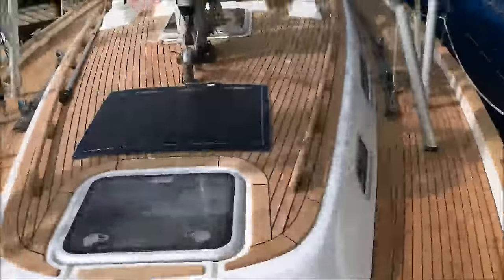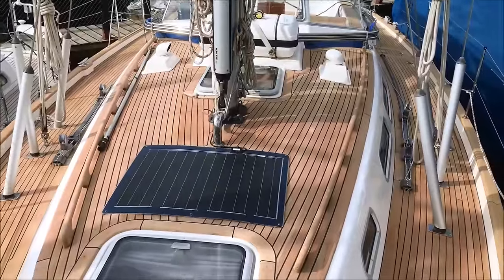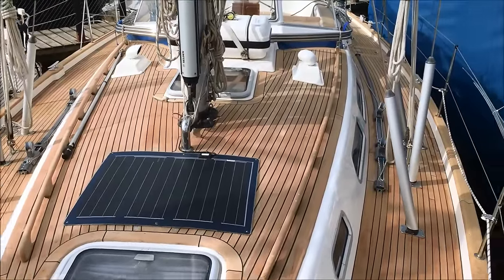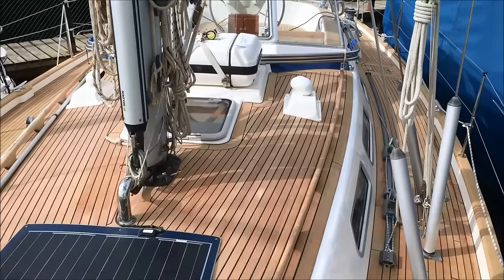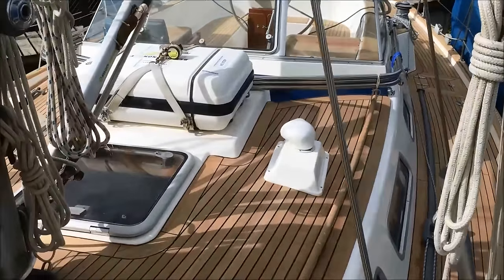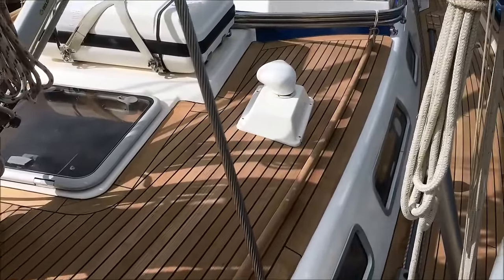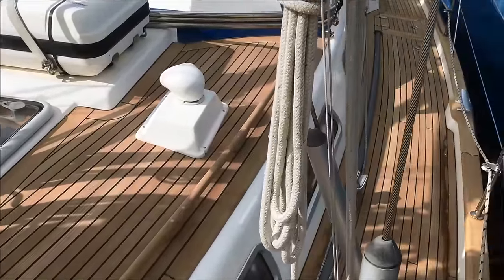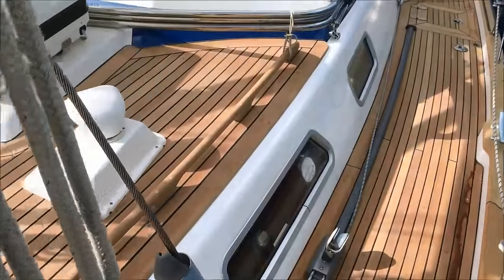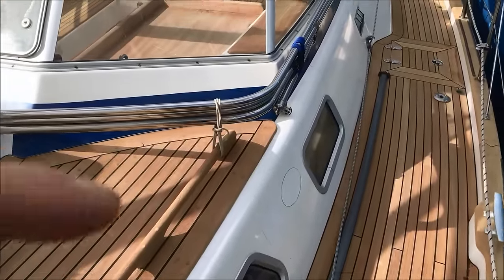I'll just give you an overview of the boat from the bow. You can see wonderful teak decks on Solvente. Lots of open space. Ventilation is supplied by four Dorade vents — there's two here on the coachroof and two behind the cockpit for the aft cabin. These hatches in the coachroof all open as well. Even in the heat of the Mediterranean and the Caribbean, you get a lot of air flowing through Solvente.